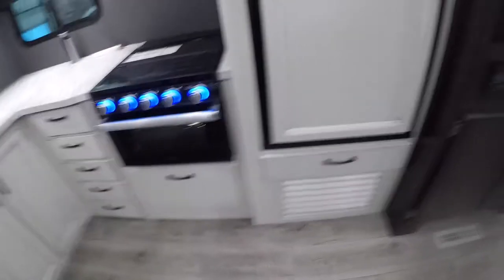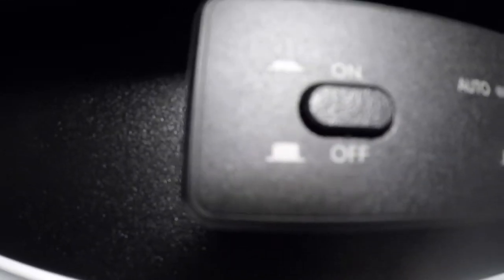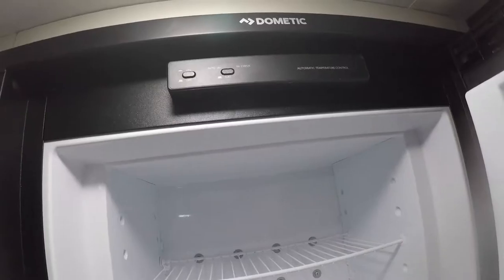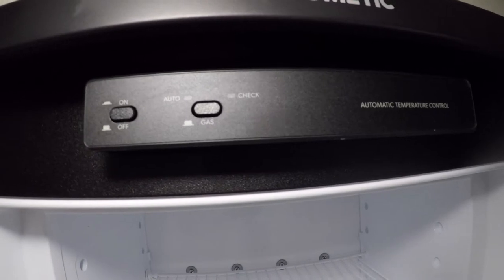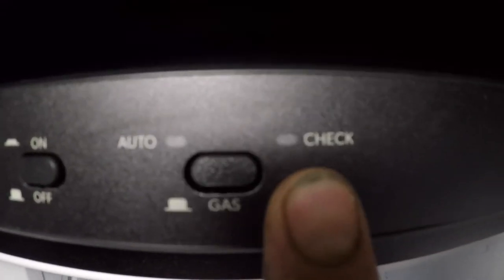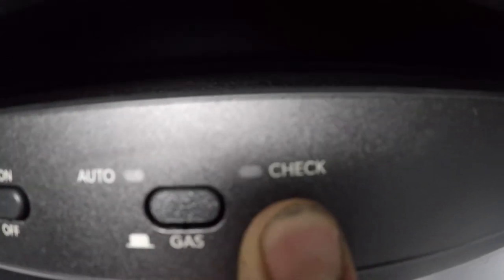Moving on to your fridge. When you open it up, there's an on/off button and a button to switch between gas and electric. Auto will pick from what's available, automatically taking electricity first. Gas will just select from gas. There is a little light that will flash if there is a problem with the gas system — oftentimes that's merely forgetting to open the valve on the gas tank itself.